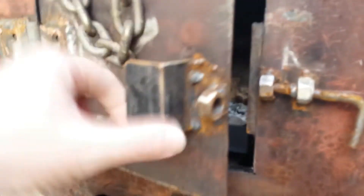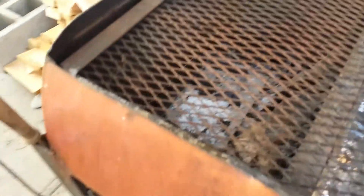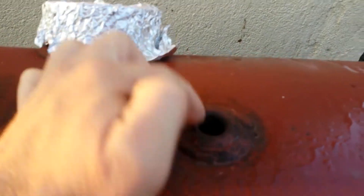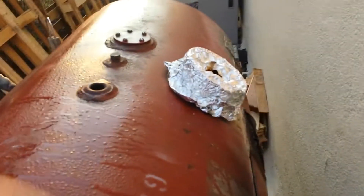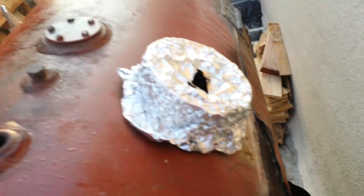Now we can use this side as our firebox and then the right side as our cooking area. You can do the fire here, and what we do is use this little hole here — we drop a thermometer down in there so we can tell our chamber temp. We just have this foil on here and we can use that as kind of a vent.